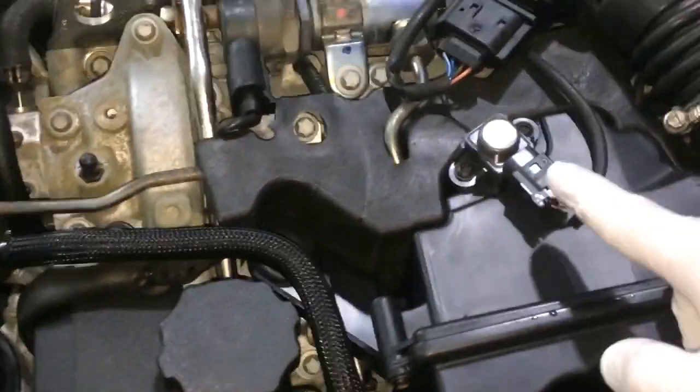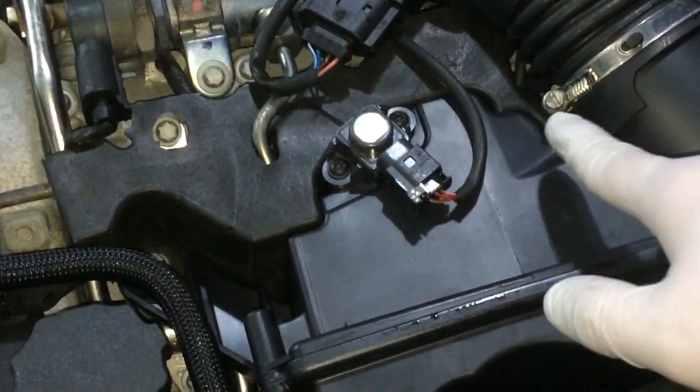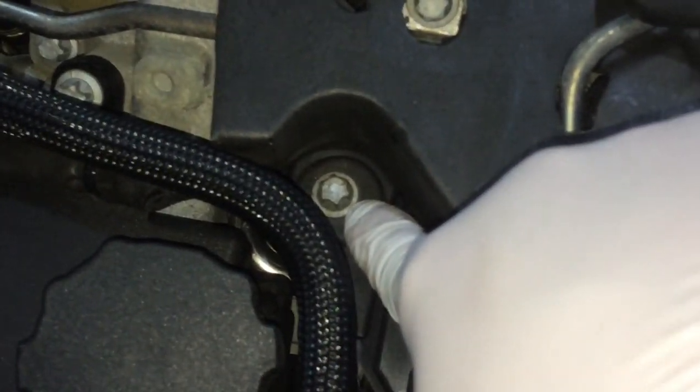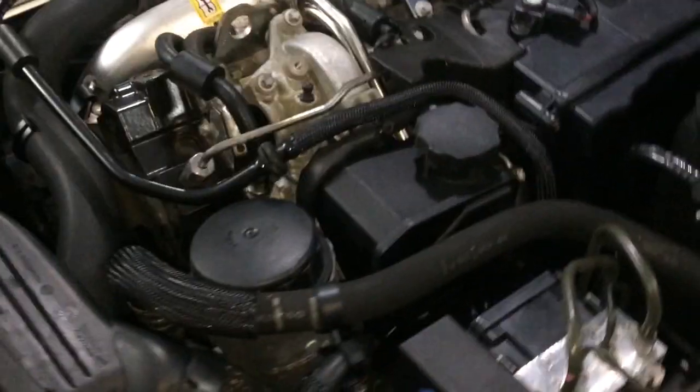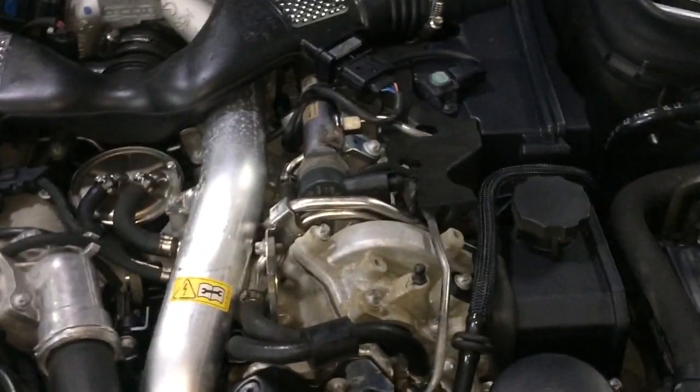After clipping this and unscrewing this, you can go ahead and unscrew the airbox, which is kept over here with one screw and also one over there. That's the left side.